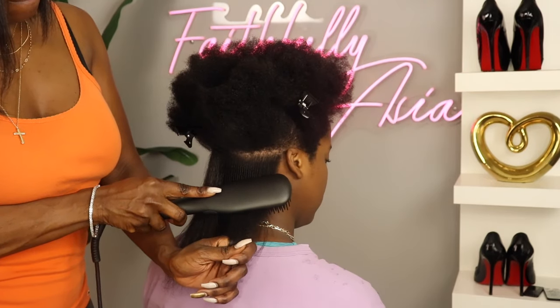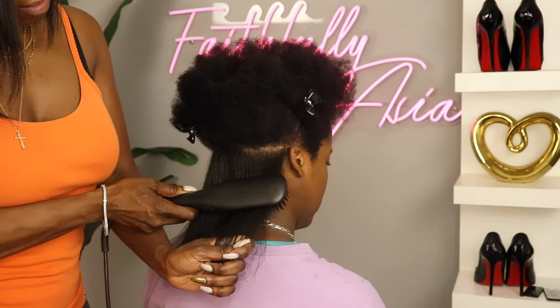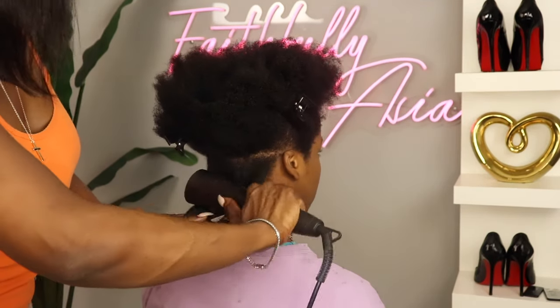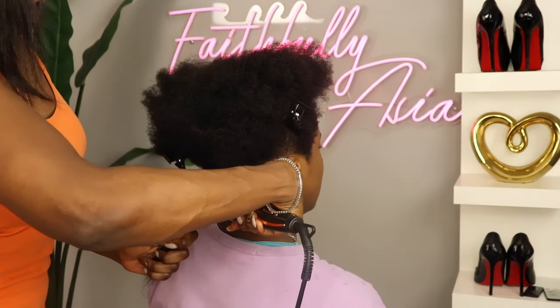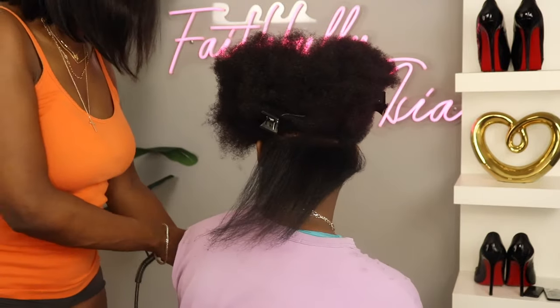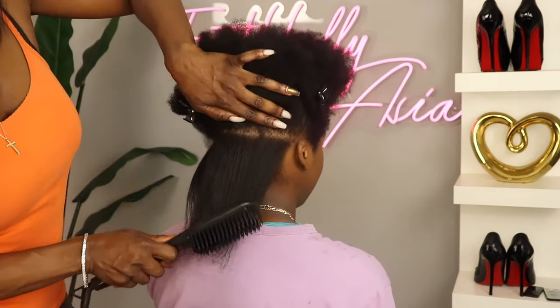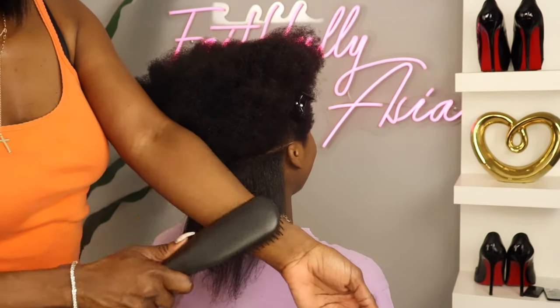I did feel like it was a lot more safer than using a flat iron. The actual bristles on the brush are not hot at all. You'll see me here, I'm showing my family that it's not hot. She's kind of dramatic so she was jumping acting like it was hot, but it's actually not hot at all.